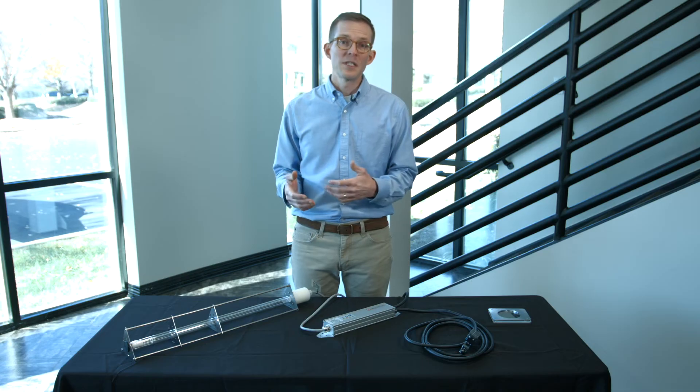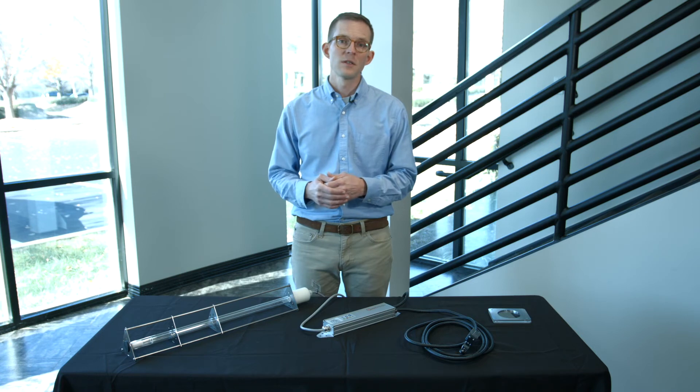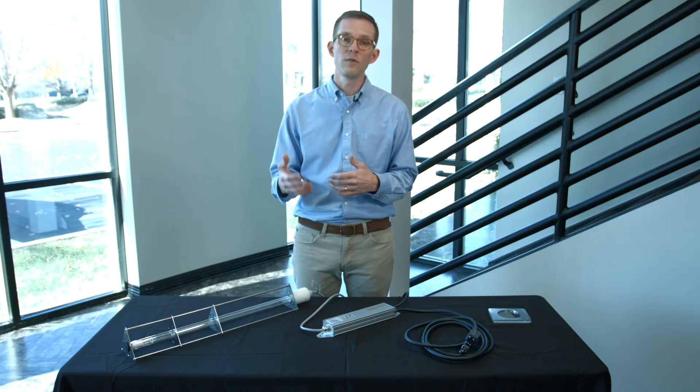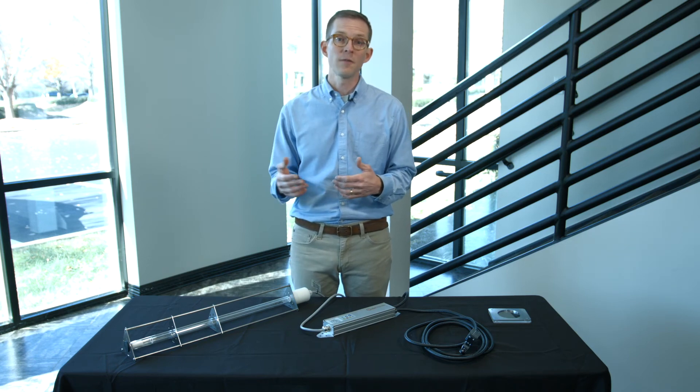If you're interested in learning more about the UV Stylo family of fixtures for HVAC applications, feel free to reach out to our team. We can help specify and walk through any installation best practices to make sure that your UVC HVAC application is both safe and effective.